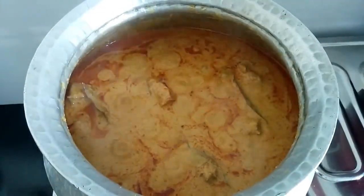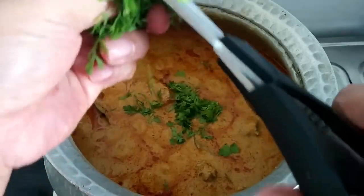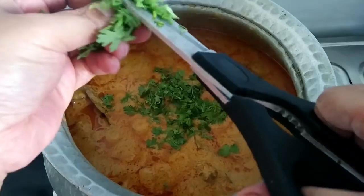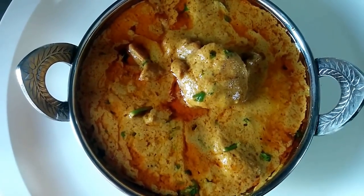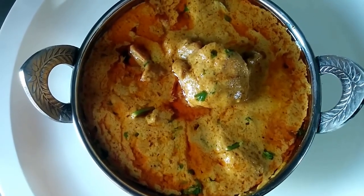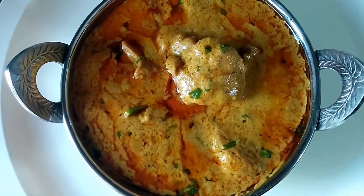Now I'm going to switch off the flame and put some fresh coriander on top. My chicken shahi korma is ready! You can serve this with baghara rice, naan, roti, or paratha. It tastes amazing and I hope you like the recipe. Don't forget to like, share, and subscribe to my channel.